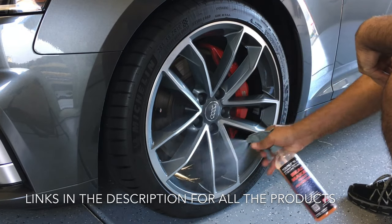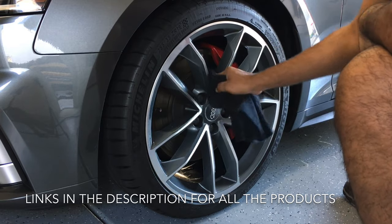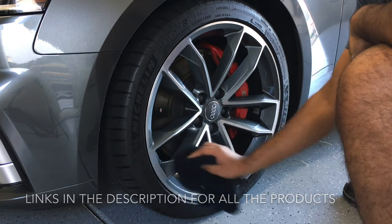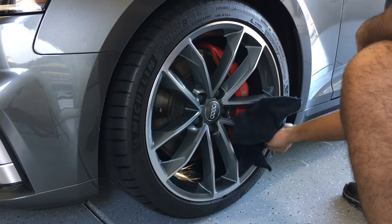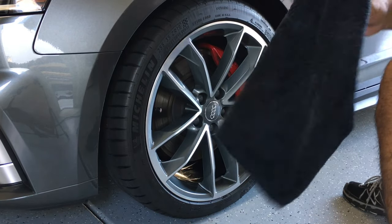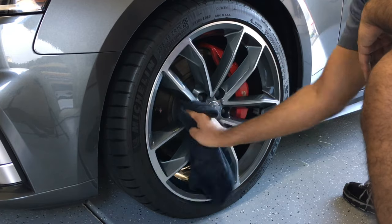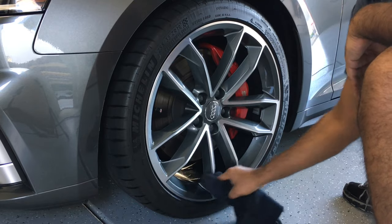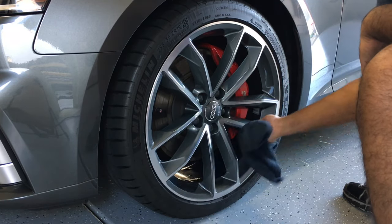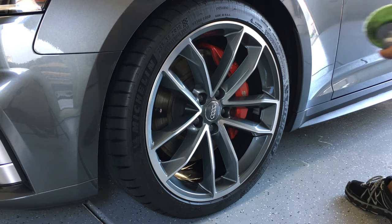So we're wiping and putting the dressing on. We're going to put some P&S Bead Maker on the wheel and work that product in. You've got two goals here: you're taking all the excess water off and you're working in the P&S Bead Maker to give added protection from the brake dust and make it easier to clean. That's why earlier when I cleaned the wheel with the pressure washer a lot of the brake dust came off very easily — because the wheels are protected with P&S Bead Maker. Be really thorough, get in between all the cracks and crevices, and get the lug nut area, which will prevent water spotting and streaking on your wheel.